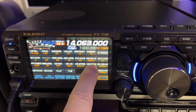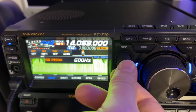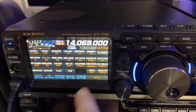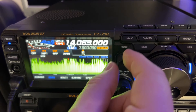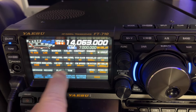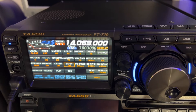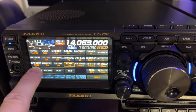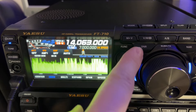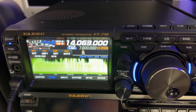The default pitch on this radio is 700 hertz, and I prefer 600. Let's see what the speed is — 20, I like that. The break-in delay, I'm going to bump that up — I'll try 400. Keyer must be on, break-in must be on, power is at 100 watts. For CW operation, I'm going to leave it on CW speed right here on the function knob, so if I reach up and turn the function knob, I'm doing speed.